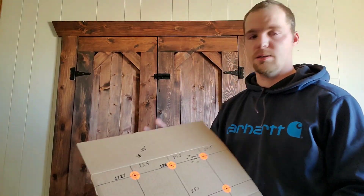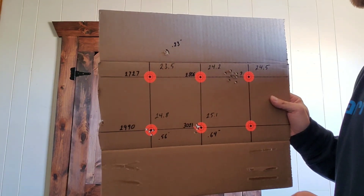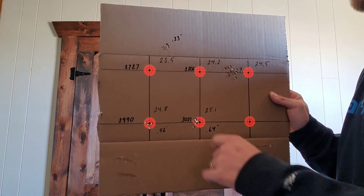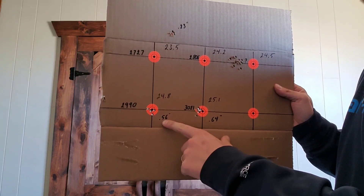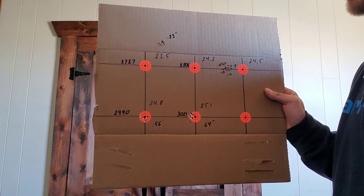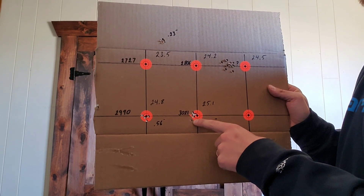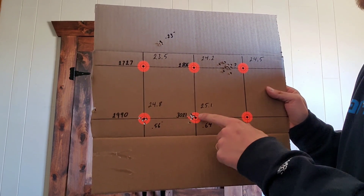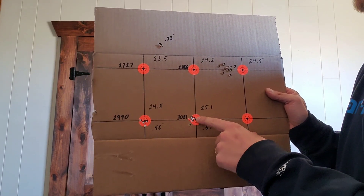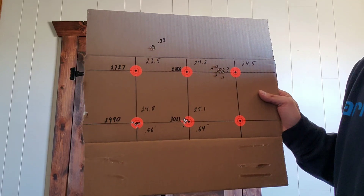Just got back to the house and ran the numbers — kind of interesting actually. As far as the groups go, this one up here is measuring at .23 inches. This one down here is measuring at .56 inches, and the 25.1 group is at .64 inches. Now that .64 is accounting for one flier down here — it's kind of baked into the cake — but the actual main group there actually measures right at a quarter inch as well.